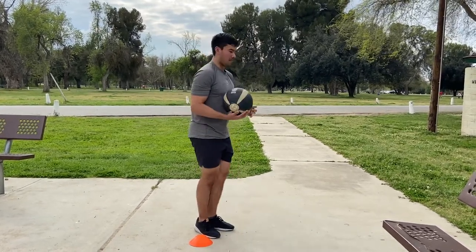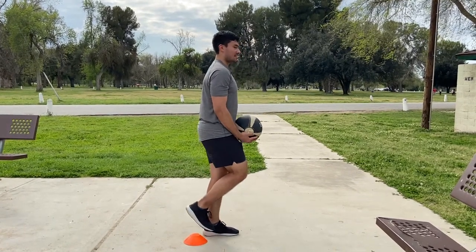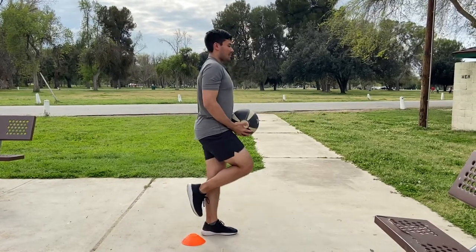This is a 12-pound medicine ball. All we're going to do is a single leg squat — start with the medicine ball low right here, then bring it up and back.